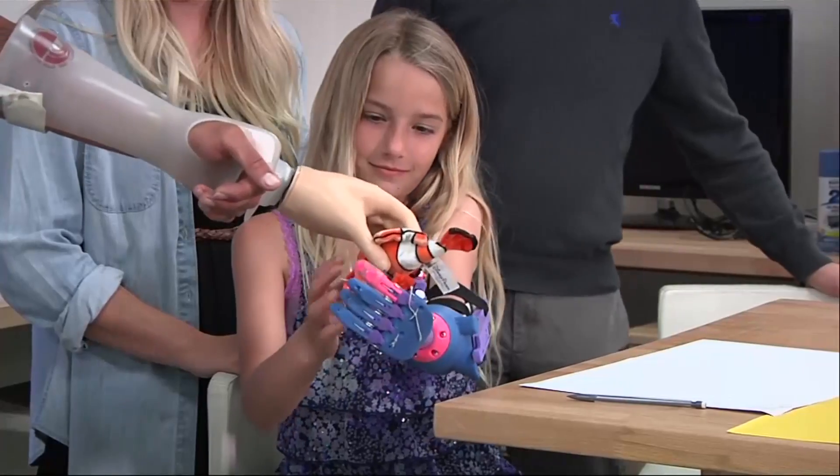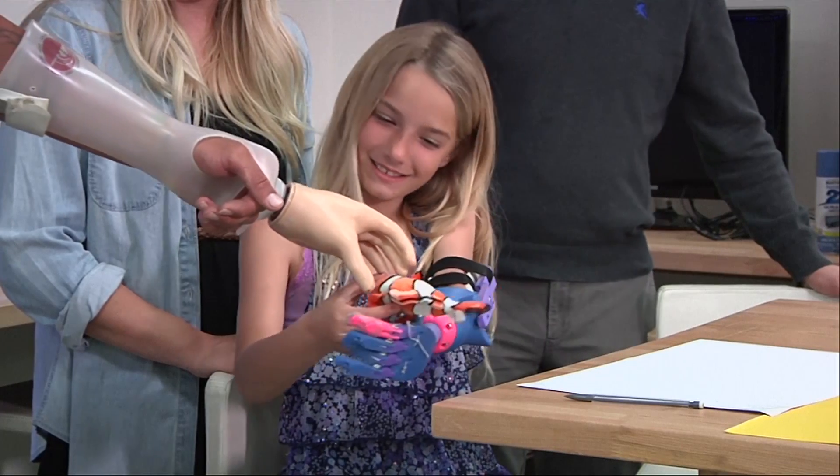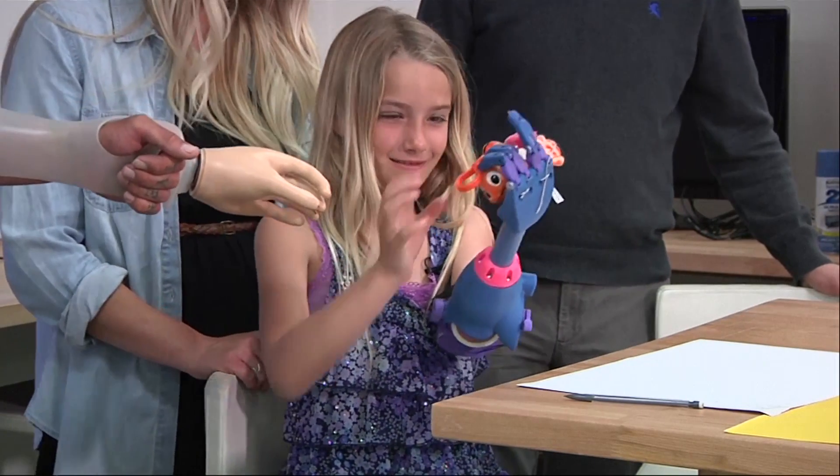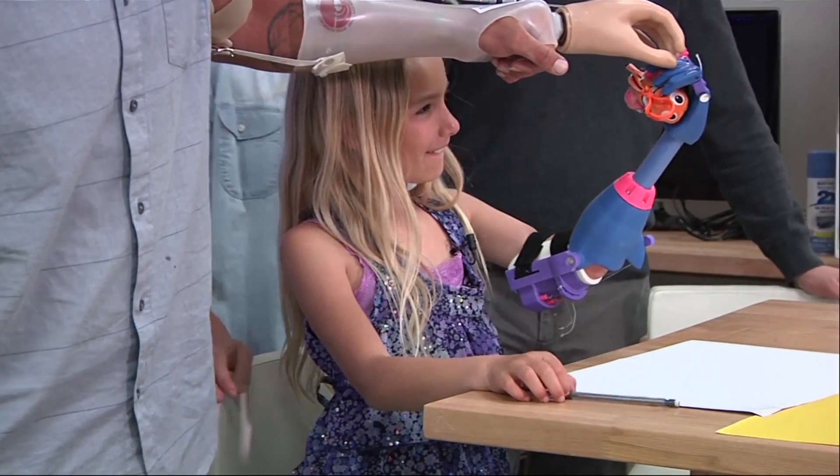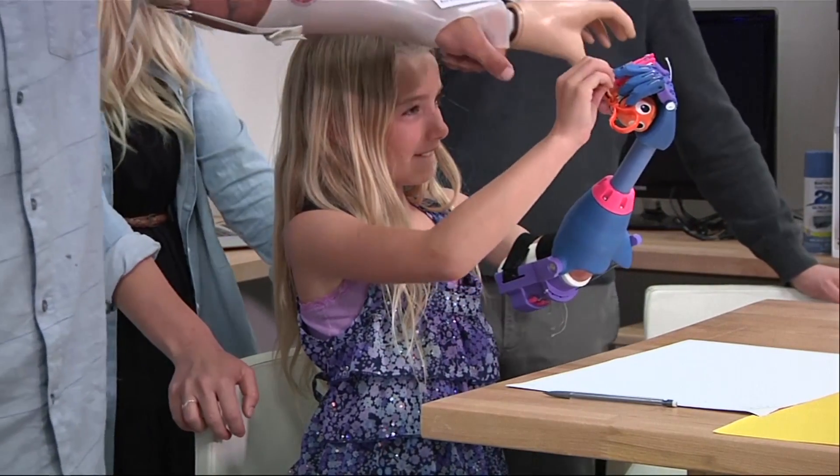It's been very emotional just to know how something as simple as this is going to change her life in a big way. How are you? Still getting used to it.